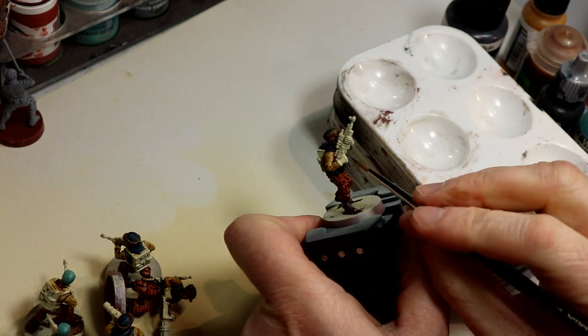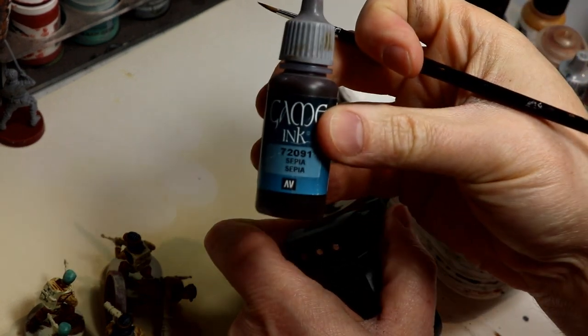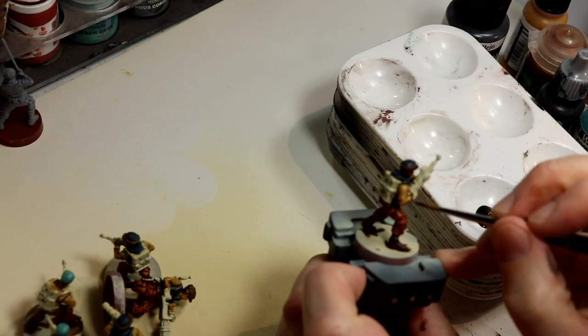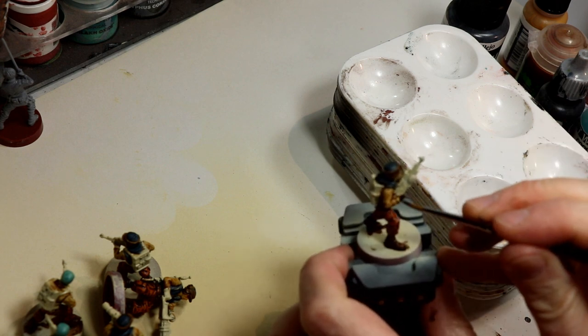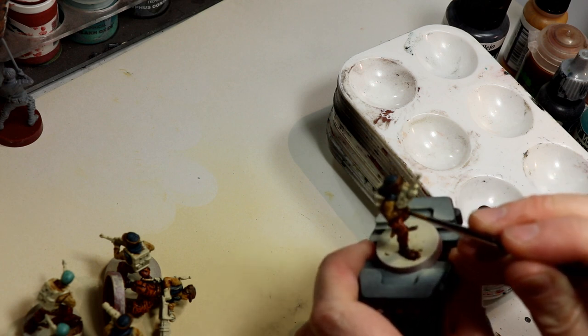For this step, I wanted to darken the gloves. I decided I wanted dark gloves, so I used the sepia ink again to go for that sort of aged dark brown look. Same basic process. You can see in the bottom corner that I've been doing each step to all of the troops as I go in assembly line fashion — I just am not showing that on camera.